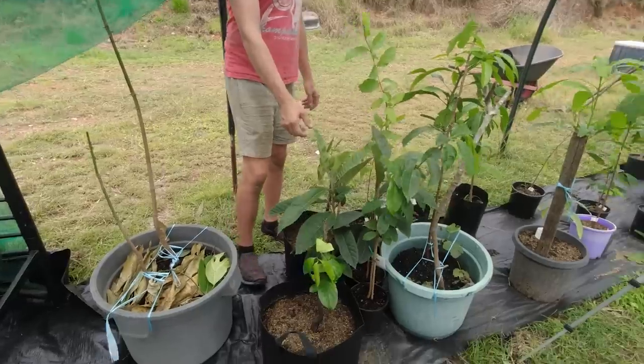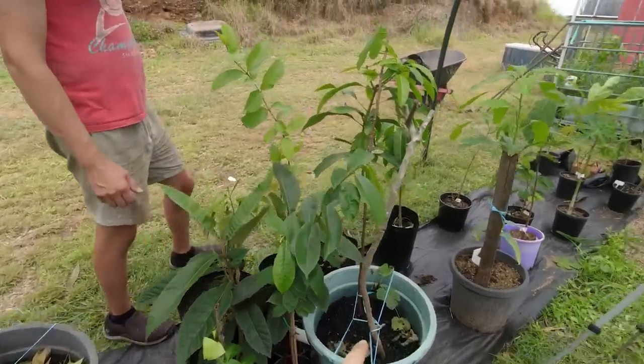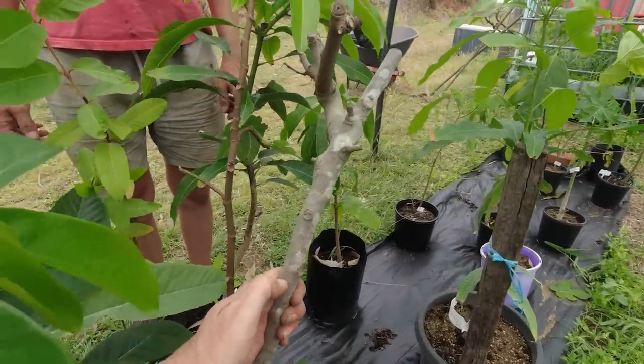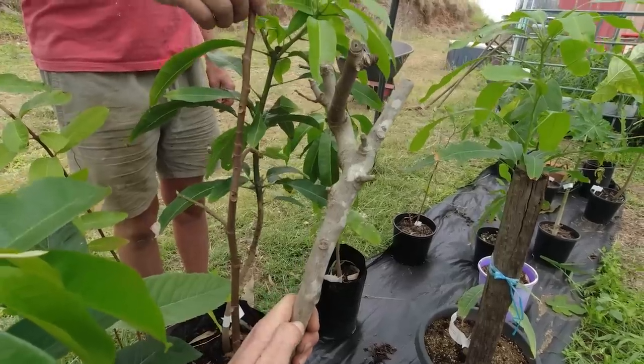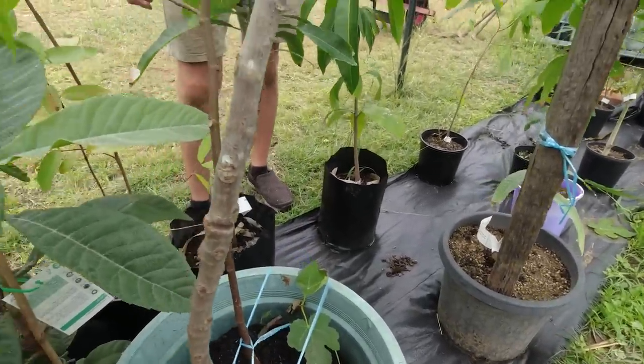Then we've got our loquats here and chocolate pudding. So the chocolate pudding - the figs we got from Mum's - that's a snapped off piece. I don't know if that one's going to live. She reckons she just stabbed hers in the ground and it started growing, which is what this one is here. That's still green, so maybe it'll come good. And I've just sort of chocked them up so that they don't float around.